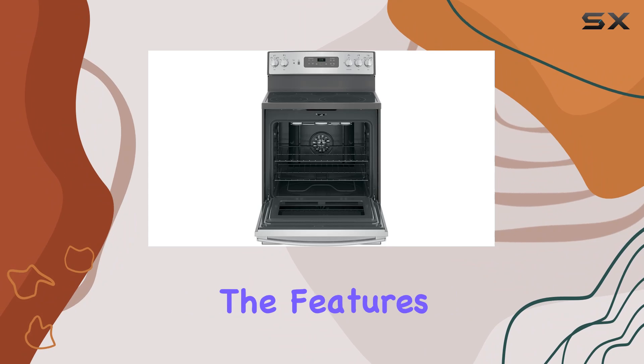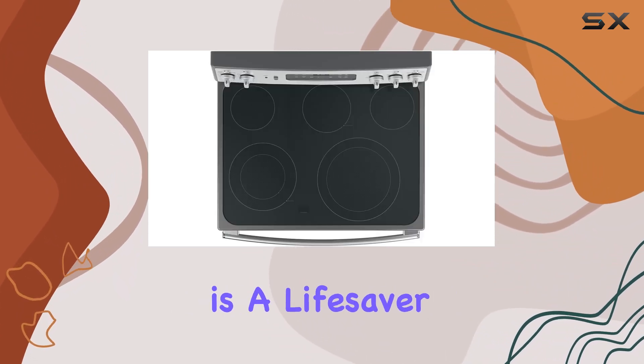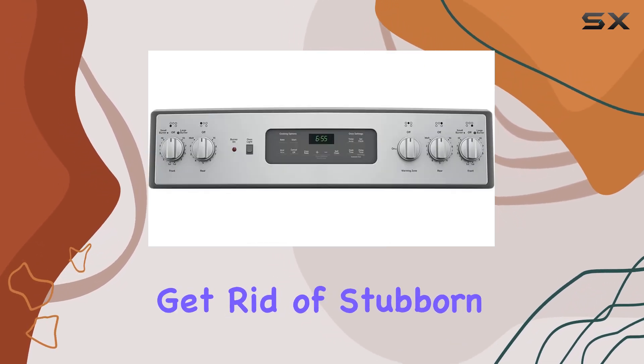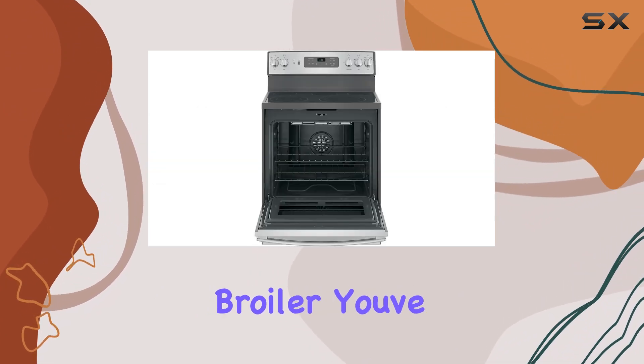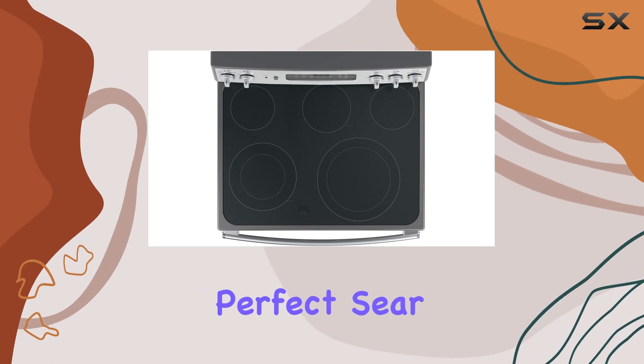Now, onto the features. This electric range comes equipped with a self-clean function, which is a lifesaver when it comes to maintenance. No more scrubbing for hours to get rid of stubborn grease and stains. Plus, with the drawer-type storage and broiler, you've got convenient storage space and the ability to achieve that perfect sear on your favorite dishes.